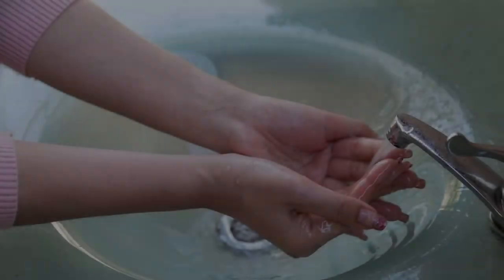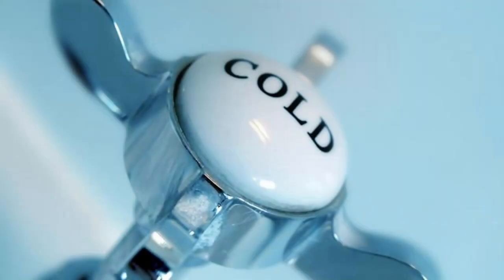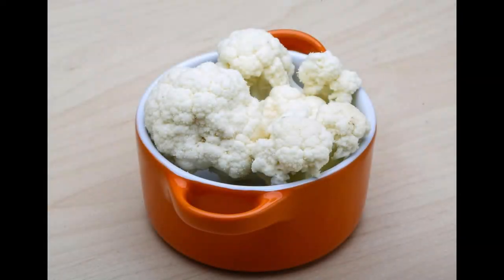Agitate the water: gently agitate the water during the soaking period. This helps dislodge any dirt or contaminants from the cauliflower.